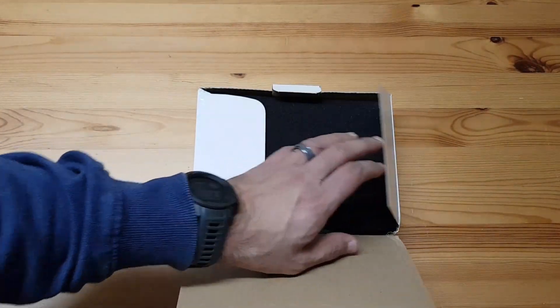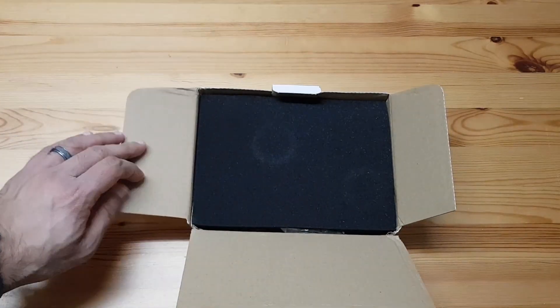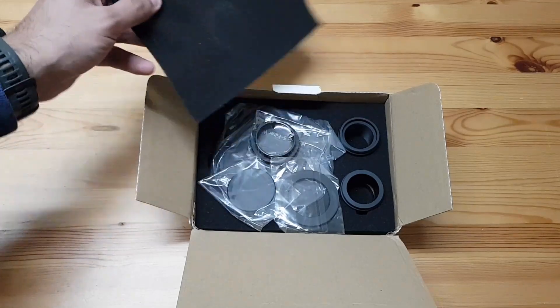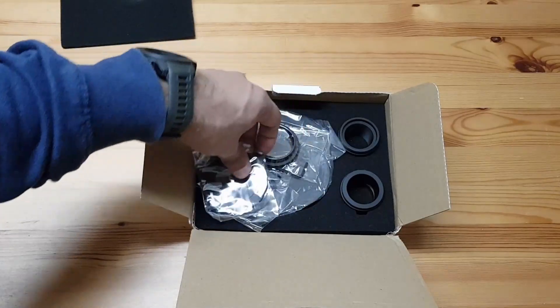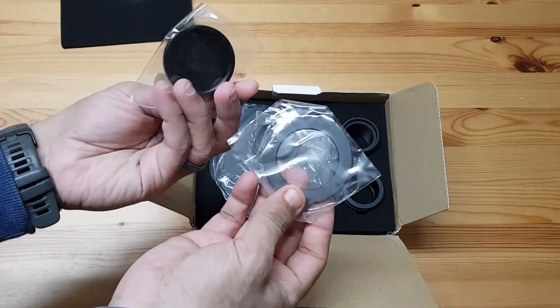I don't know if you have ever used a filter wheel before. In my last video I told you that I have acquired a mono camera, and for mono cameras a filter wheel is very necessary. Well, let's see what we've got here.